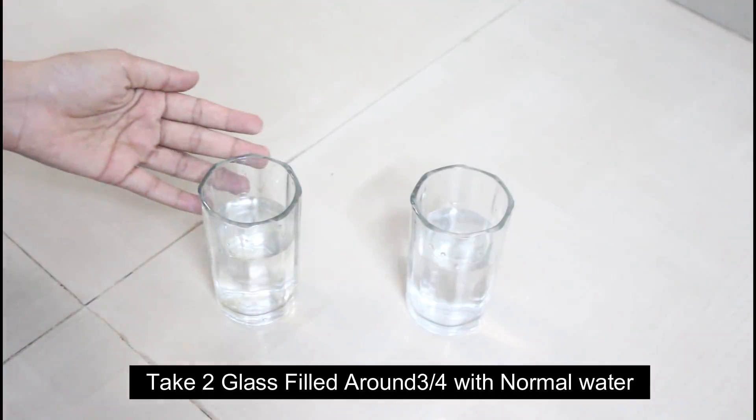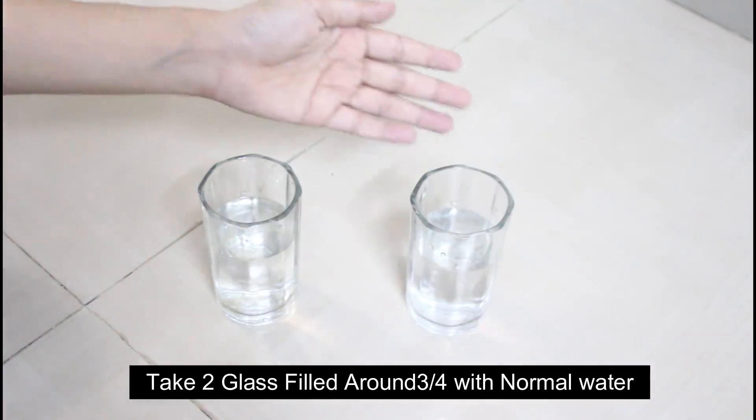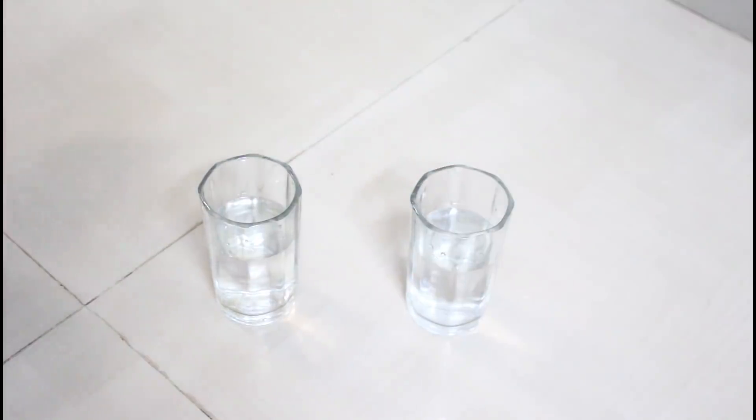First of all, we have two glasses with three-fourths of water, which you can see.